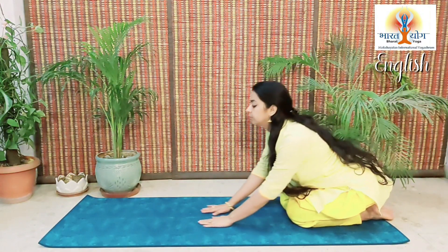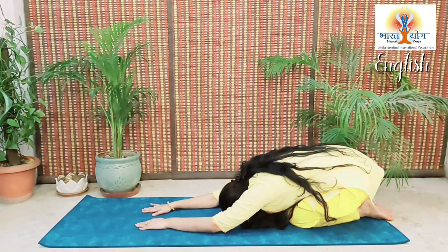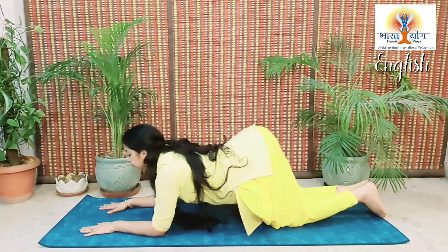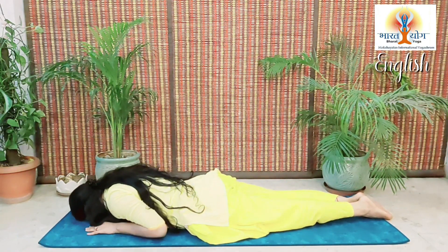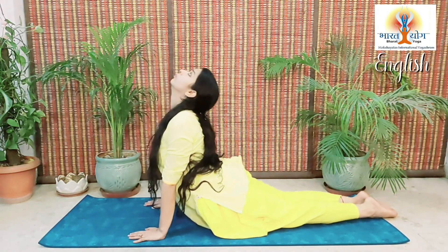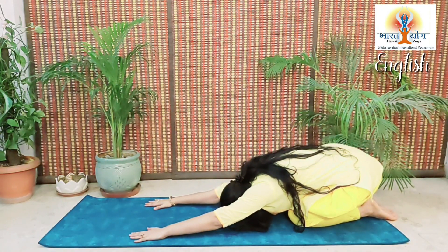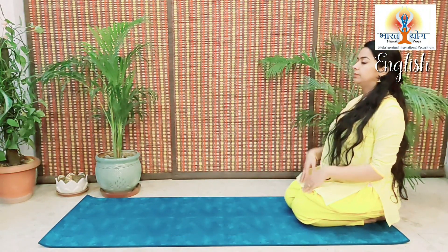Let's understand it one more time. Place your palms on the floor, exhale, bend forward with normal breathing. Now exhale more, stay here, keeping your chest and your abdomen loose. Now lie down on your abdomen, place your palms on the floor, inhale, lift up your face and your chest and bend backward as much as possible, keeping your elbows straight. Exhale, pull your hips back, bend forward, and then slowly sit in Vajrasana.